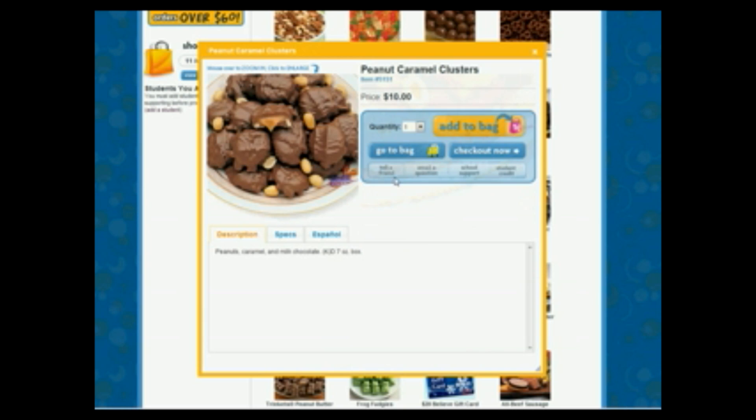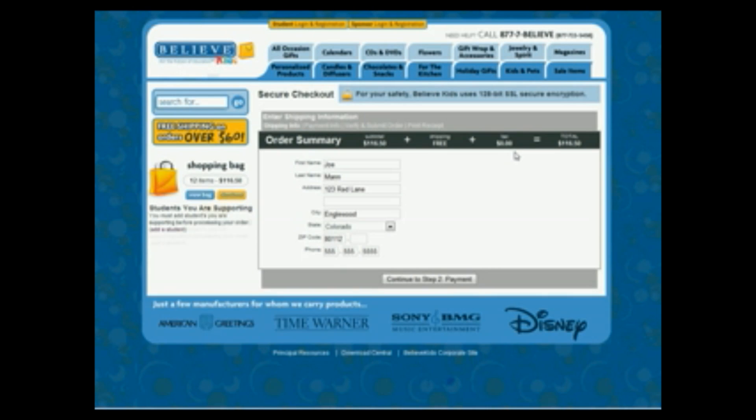Click Tell a Friend, email a question, school support, or student credit for more info. Then click Add to Bag. You can click Checkout Now whenever you're ready and enter your payment and shipping information.